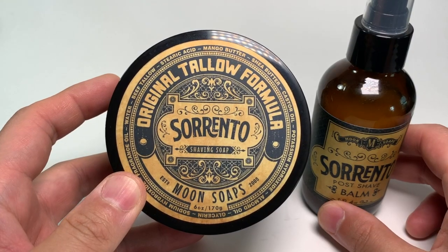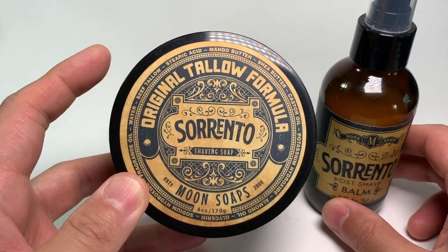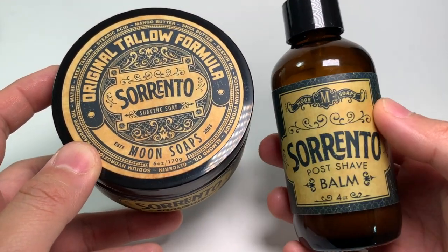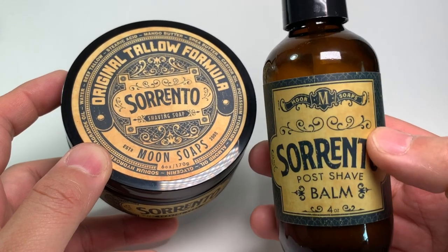First up, let's talk about the pricing of each product. For the shaving soap, we're looking at 6 ounces for $20. And for the post-shave balm, we're looking at 4 ounces for $16.